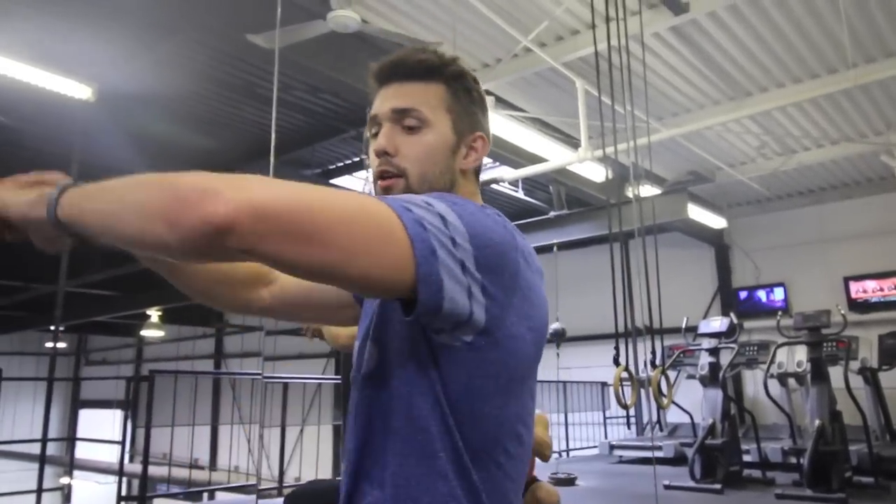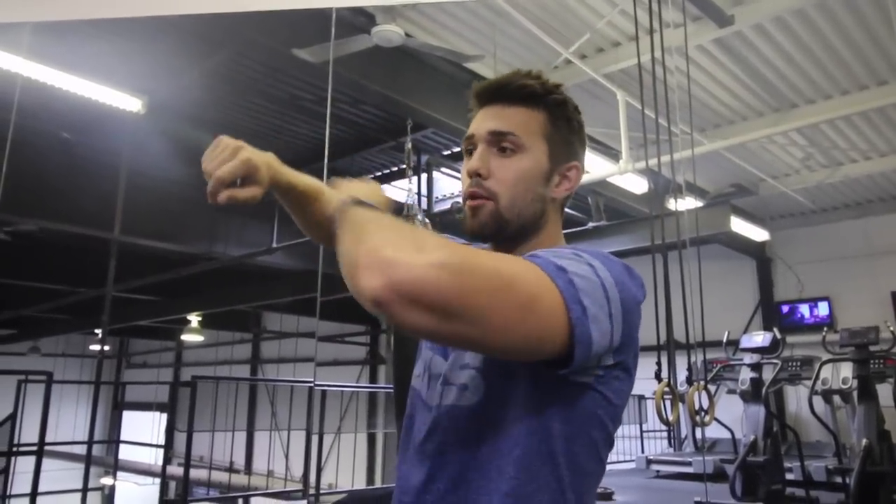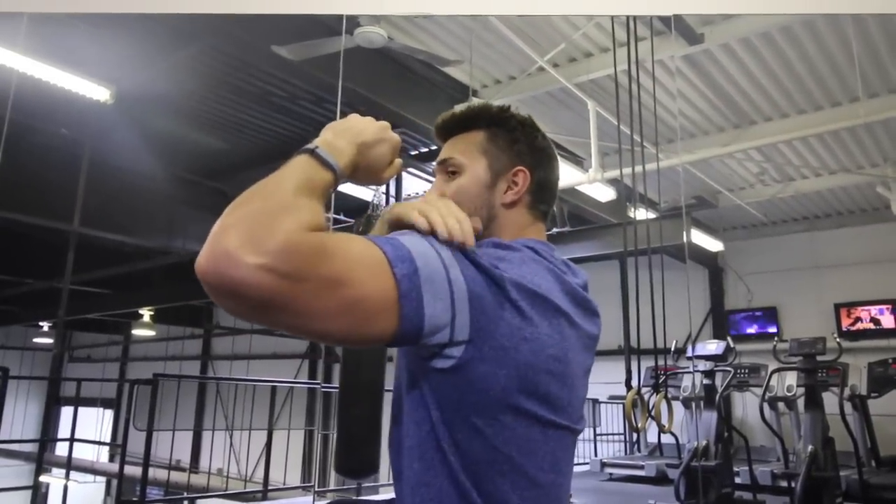So what you guys want to do — if you can see here — when I pull, I'm pulling my elbows back. I'm not pulling my hand; I'm focusing on that elbow, and that is what's really gonna get me that squeeze in that rear delt.